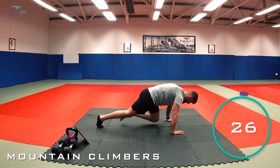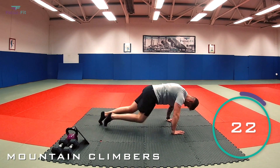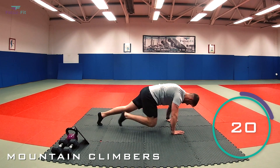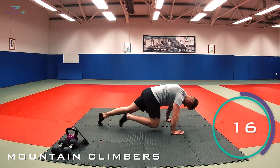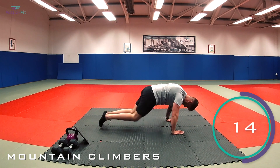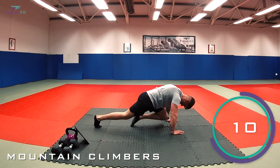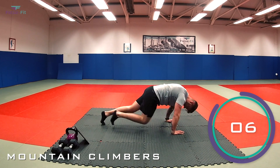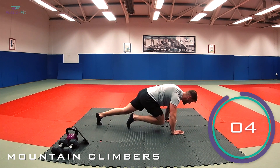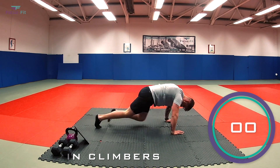Well done, come on, straight into it. Keep up with me. Last 10 seconds, come on, let's go. Five, four, three, two — and time.